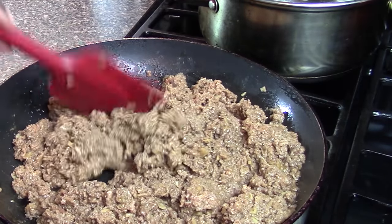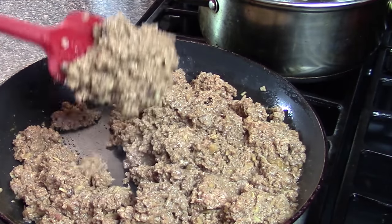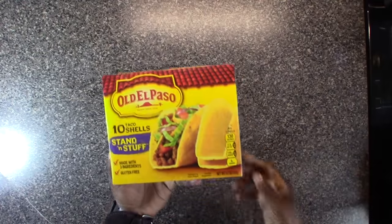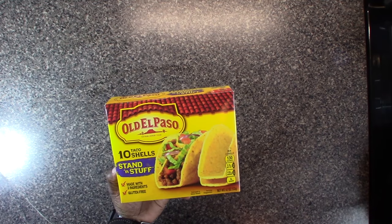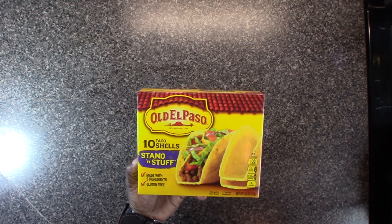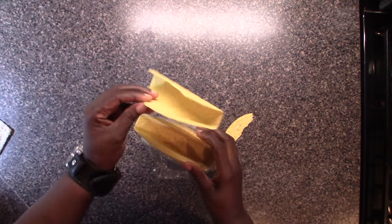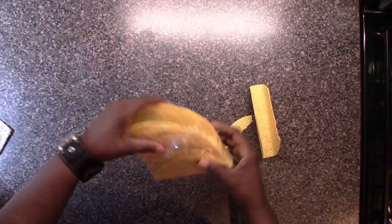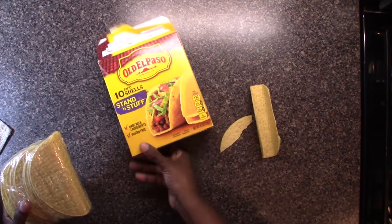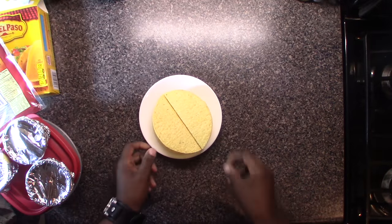The cool thing about making it this way is it's thick — it just doesn't come rolling out of your taco shell. I've never tried these before — El Paso 10 taco shell stand-and-stuff, made with only three ingredients, so we'll see. A couple of the shells are broken, but I'm using them anyway — I'll warm these up in the microwave.